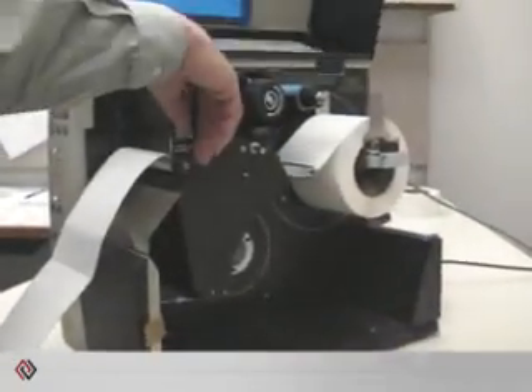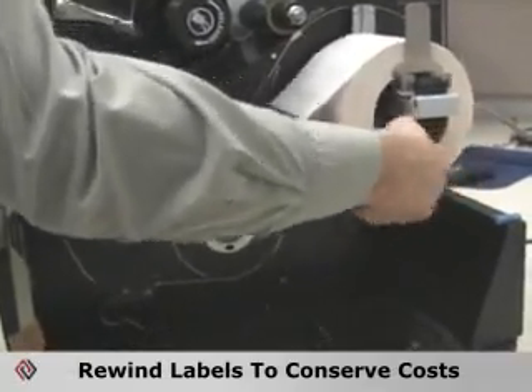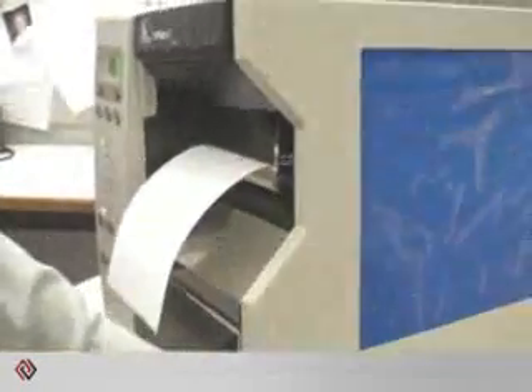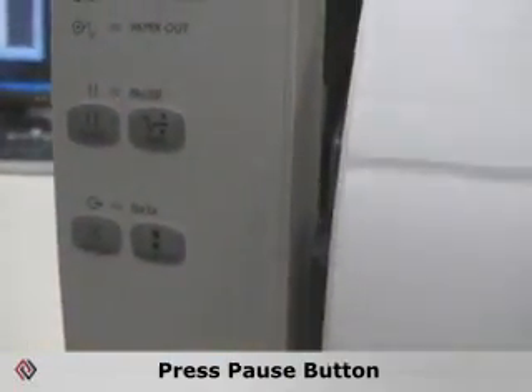When it's completed it will stop and the web should be stopped right at the tear bar. Since these labels are rather expensive you can go ahead and open the cover, unlatch the print head and rewind the labels so you don't waste those. Press the pause button and the printer is back to a ready state.